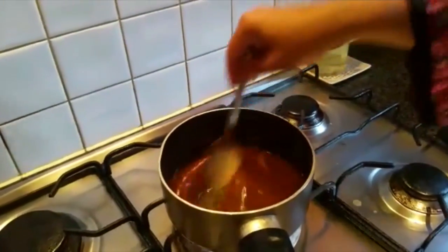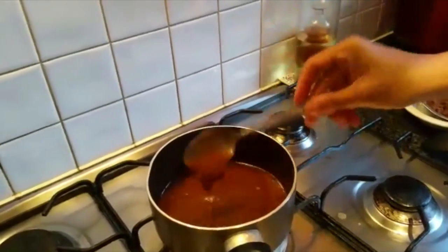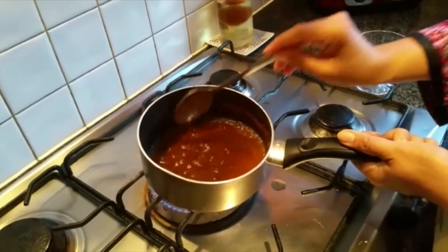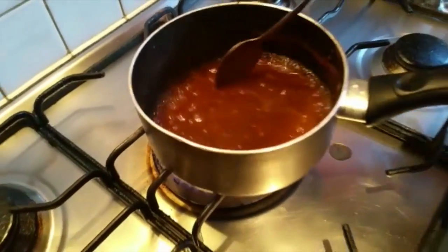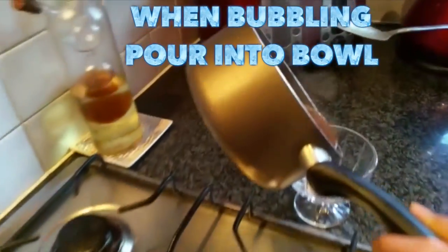Mix it well — we don't have to cook it for a long time, just mix it well until it's bubbling. Now you can see it's bubbling, so it's ready. I'm going to pour it into a bowl just to show you how it looks.